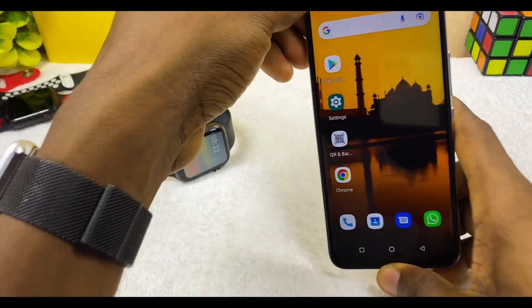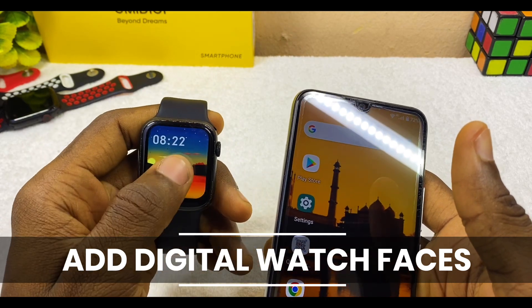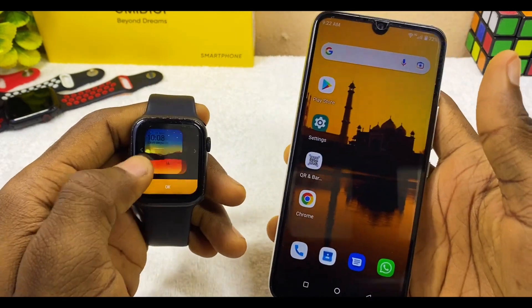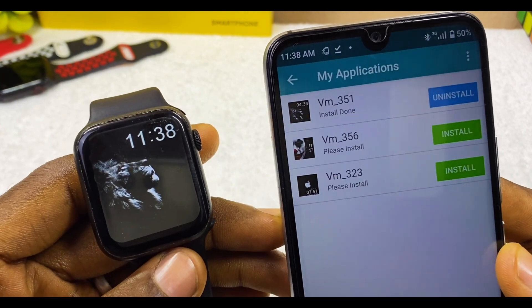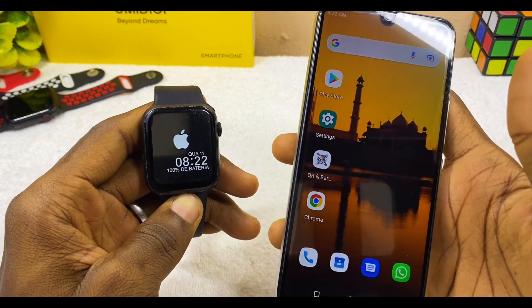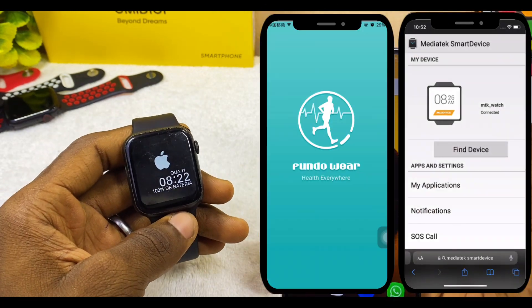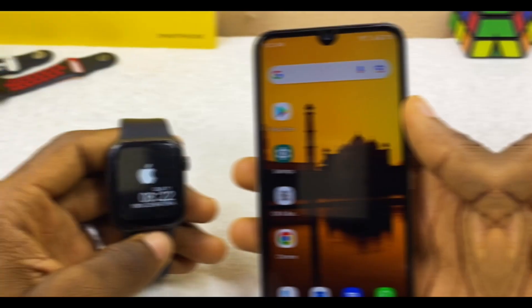All right guys, so today's video is about how to add digital watch faces in the W26 Plus smartwatch. I'll be sharing with you how you can add a digital watch face like this on your W26 Plus smartwatch using two methods: the MediaTek Smart Device app and the Fundo Wear app. So let's get down to business.